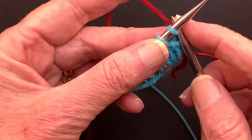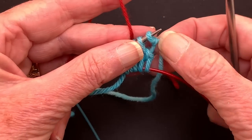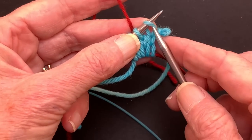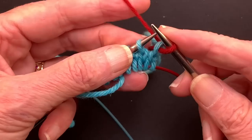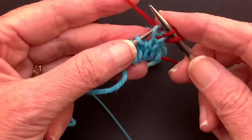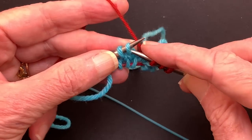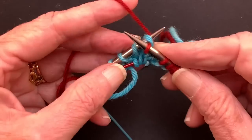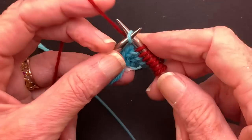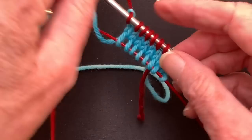We'll just knit. Now you'll notice — this is the slip knot, we're going to let it come off; we're not counting it as a stitch. The first stitch here has a normal stitch mount, so we're going to knit it. The next stitch will have a reverse stitch mount, so you need to knit through the back. They alternate: normal, reverse, normal, reverse. And we've got our eight stitches, so we're going to turn.